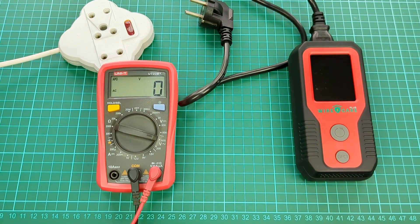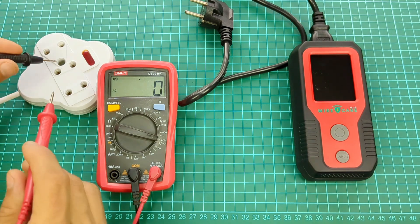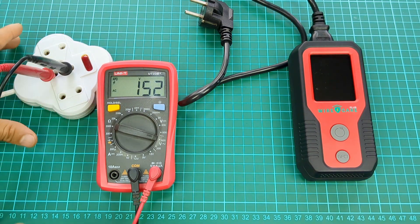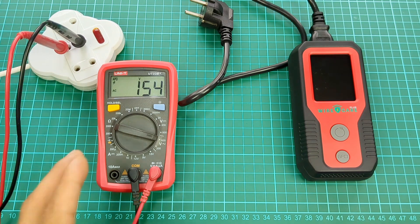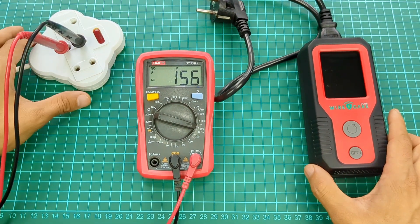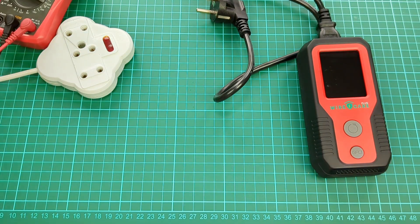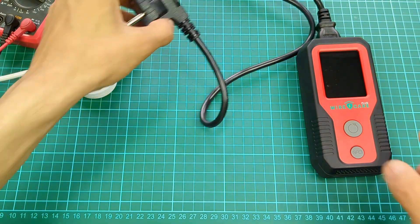For example, I belong to a hilly area and the electricity that comes to my house is between 130 and 160 volts, although it should be 220. To meet this, I use a voltage stabilizer. First I will test the same way as the electricity is coming to my house, that is, without a stabilizer.